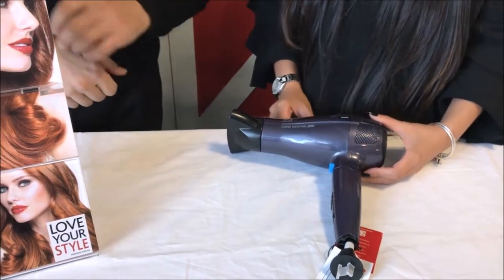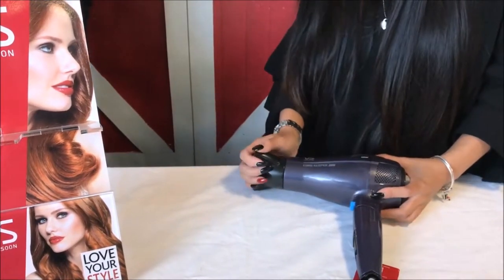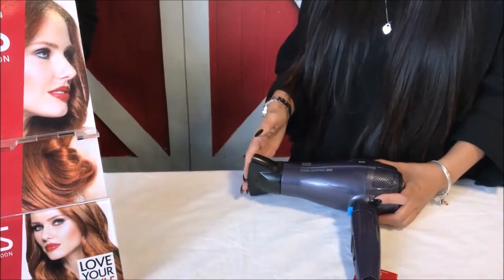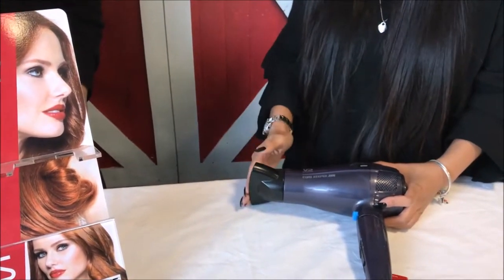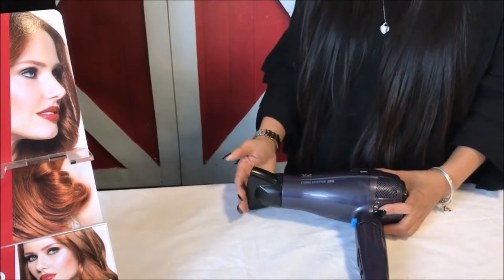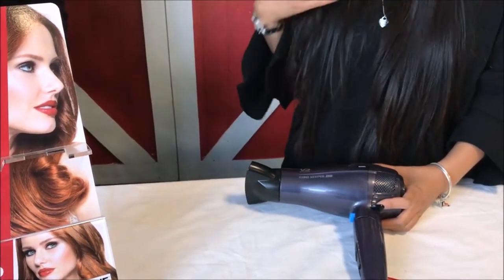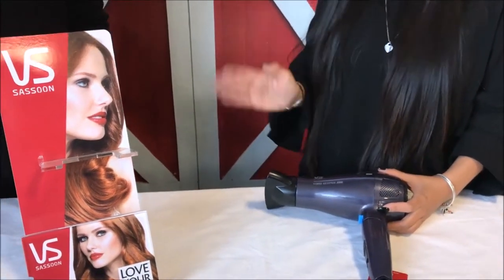Now what about this at the front — the concentrator? So the concentrator focuses the air into one particular area. When you're doing blow waves with a styling brush, you need the air concentrated in one area. You don't have to keep it on all the time — it's recommended if you want a nice style. If you're just blow drying straight hair without frizz you can go without it, but for someone with a lot of frizzy hair, they should have the concentrator on.